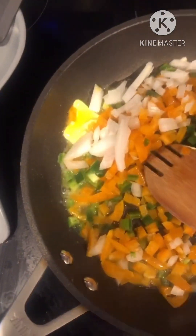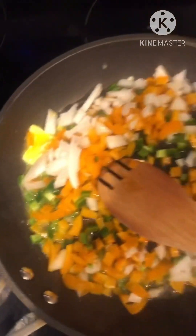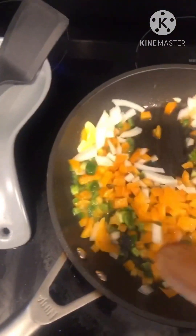We've got the peppers, the jalapeño, and the onion sautéing. This is chicken. We're going to sauté this up and when it's done, we're going to come back.